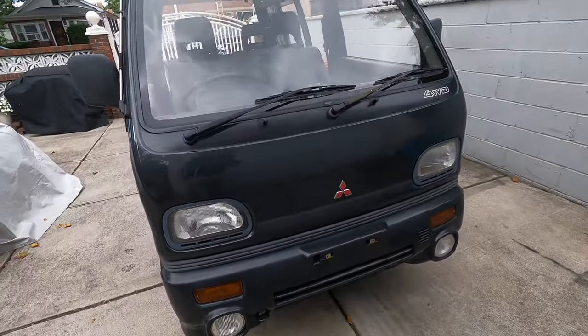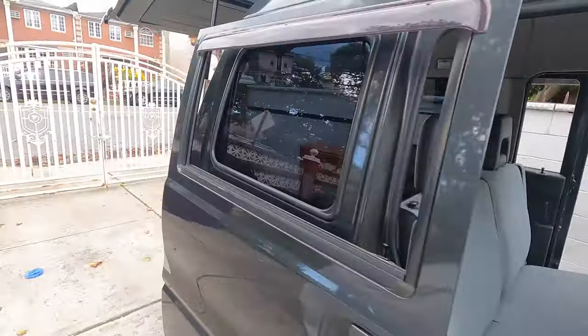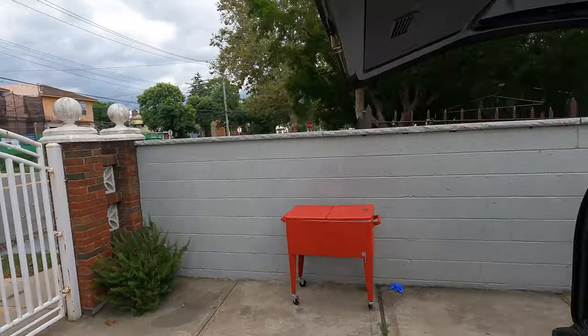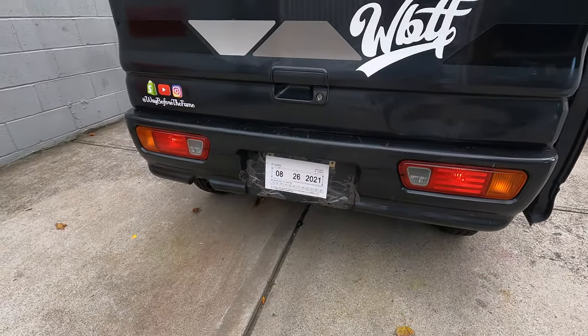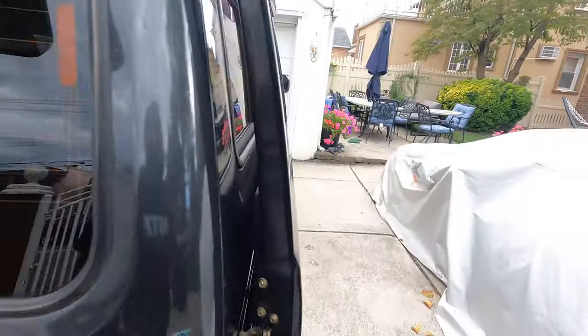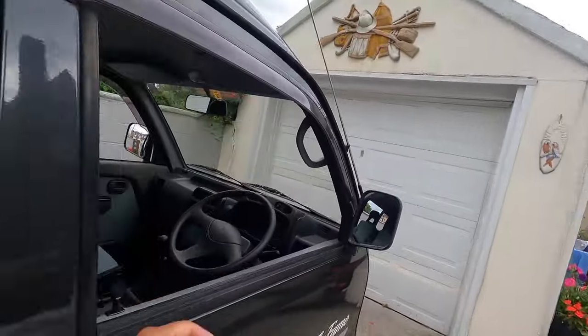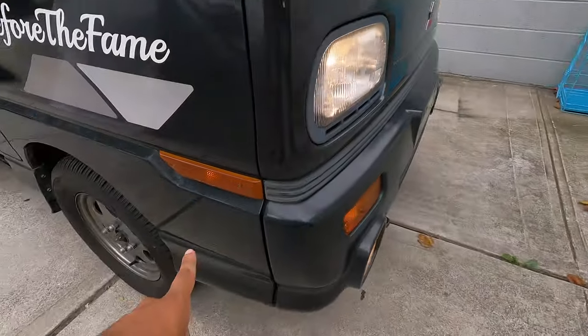Let me show you on the rear when you have the fog lights on — you still have the rear lights that come on. With the lights on and the hazards on, you can see how this lights up as well.